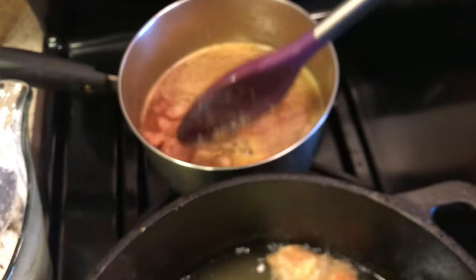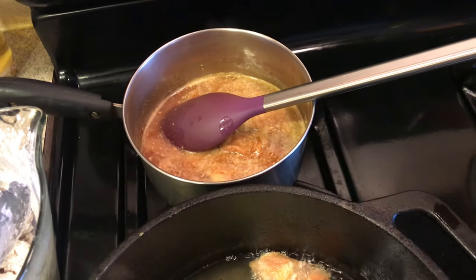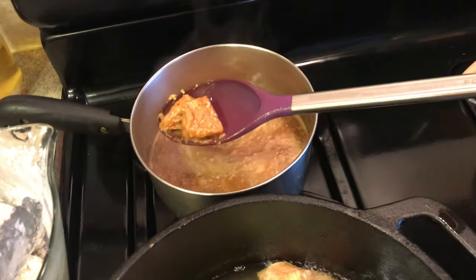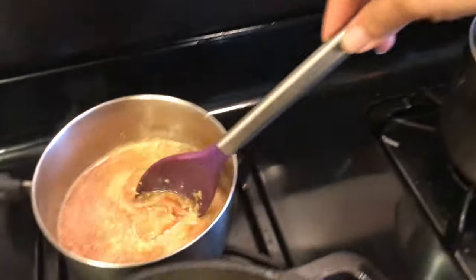From here, just dip them real quick and transfer them over.